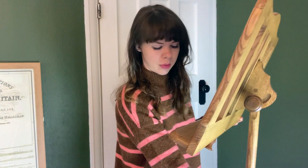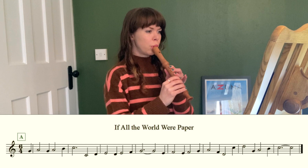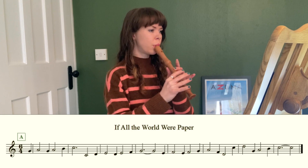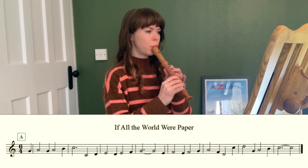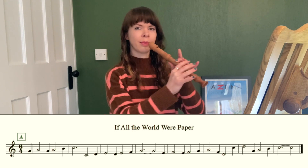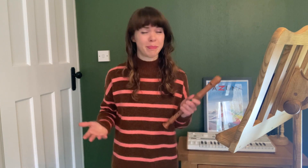Let's ease ourselves gently into Playford with my first pick. We're in C major and there is nothing scary going on here at all. It is a really lovely melody called 'If All The World Were Paper'. Nice and simple but definitely catchy — you may well recognise this melody. It's actually a very old nursery rhyme, probably from around 1620, and we still use it today.